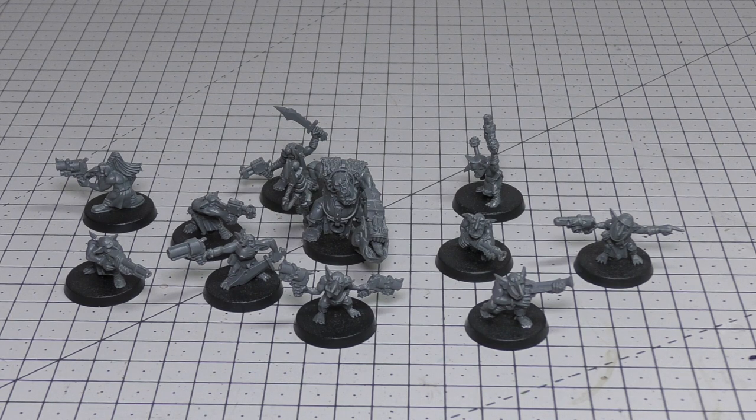They are better than Boyz in the Ballistic Skill department — 4+ compared to 5+ — but worse everywhere else, though they can move as fast as Boyz which is a bit hilarious. The unit contains 10 Gretchen, can include up to 10 additional Gretchen for a Power Rating of +1, or up to 20 additional for a Power Rating of +3 — so for a Power Rating of 4 you're getting 30 Gretchen. Each model is armed with a Grot Blaster: 12" range, Pistol 1, Strength 3, AP 0, Damage 1 — nothing to write home about.